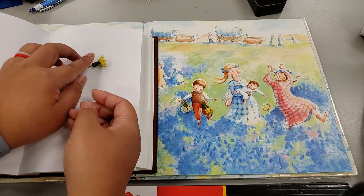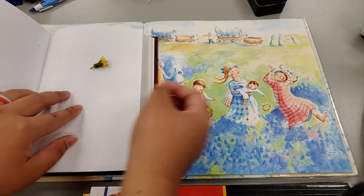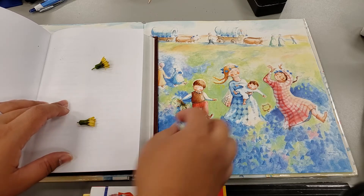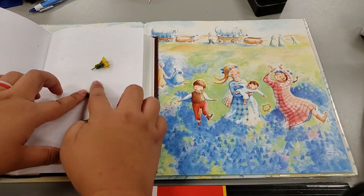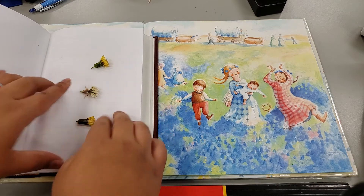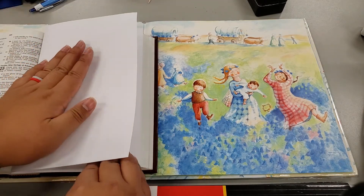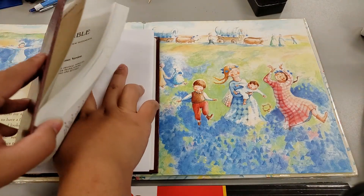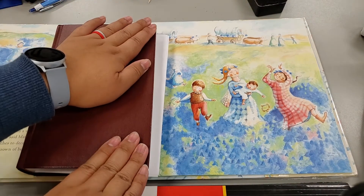You lay them down carefully where you want them to get flattened — I want them flattened like this. And then my white flower goes this way. Then carefully lay that on top and close your book.